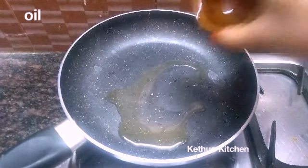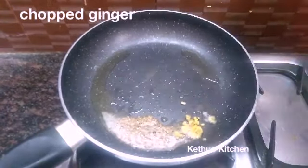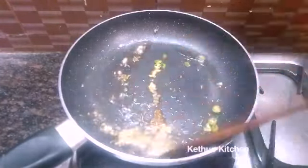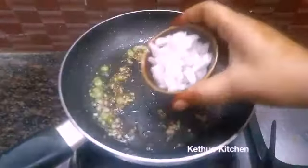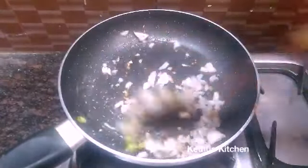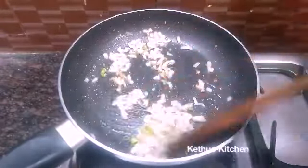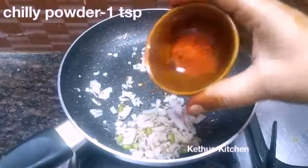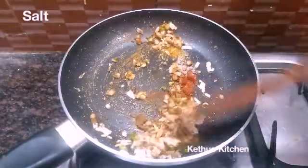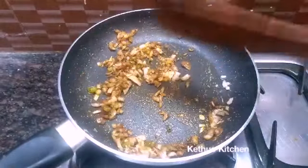In a pan, add 1 teaspoon of syrup. Add 1 teaspoon of ginger. Add 1 teaspoon of Panch Phoron, and add 1 teaspoon of green spice. Add 1 teaspoon of cinnamon and husk.